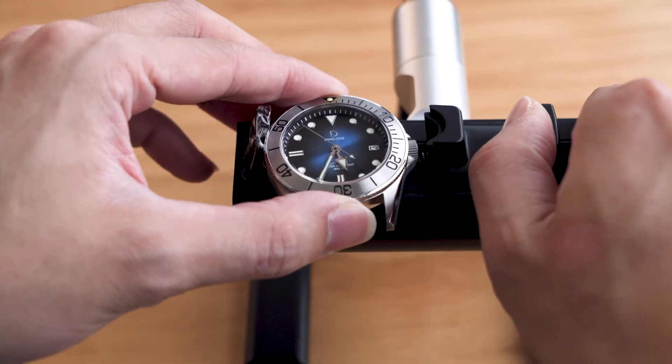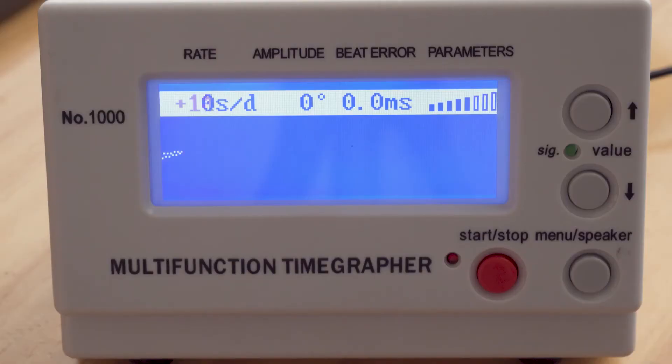Now let's see how the watch is doing after the process. The readings are back to normal and the watch is back to its usual accuracy. I might want to regulate it to improve its accuracy later, but for now this is good enough.